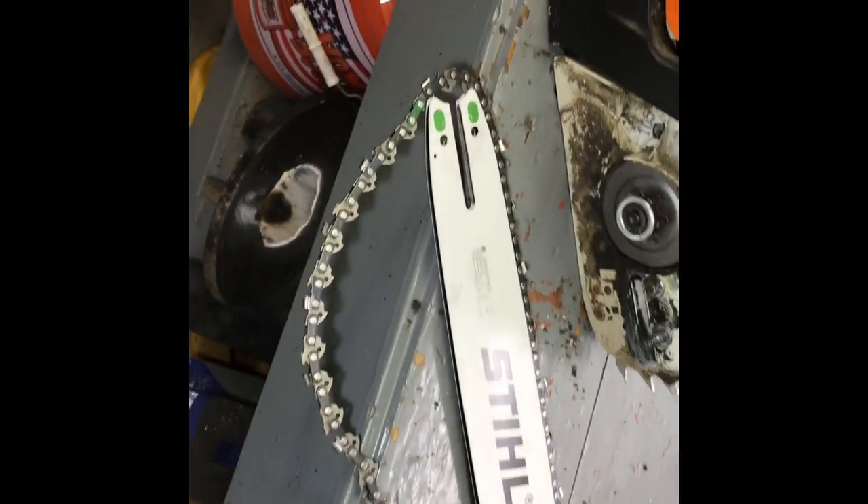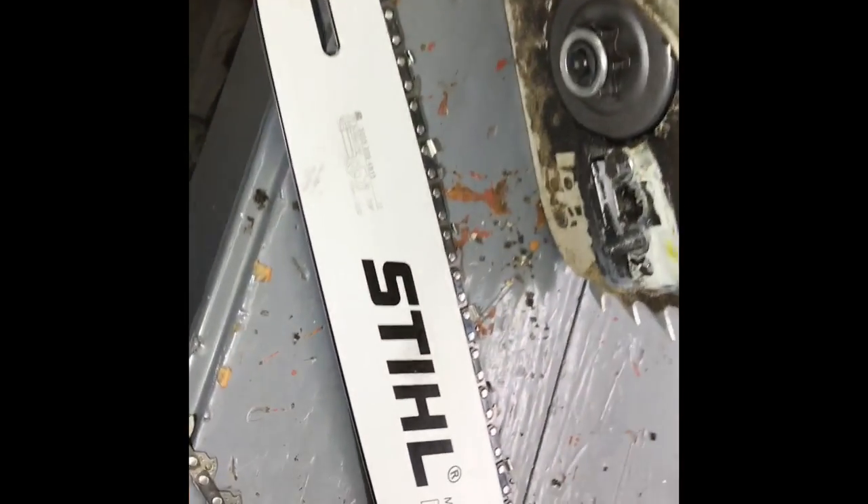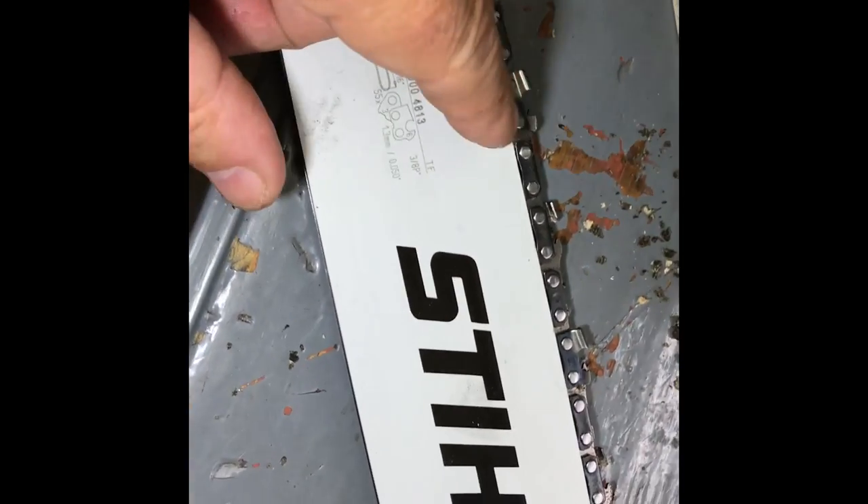I just found something very important out. I've never actually worn a bar out on a chain, but I've worn two bars out now. And I'm going to tell you how you know that your bar is worn out.